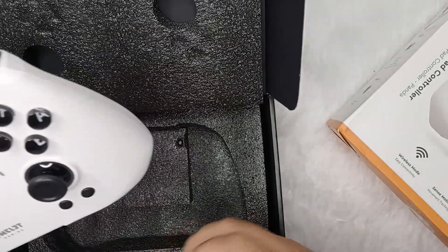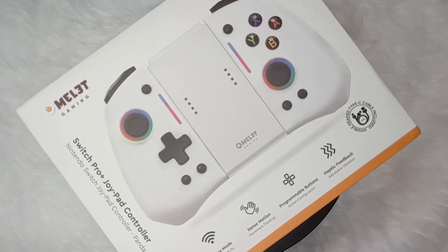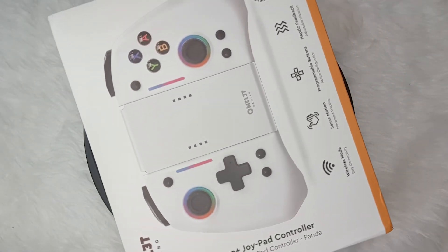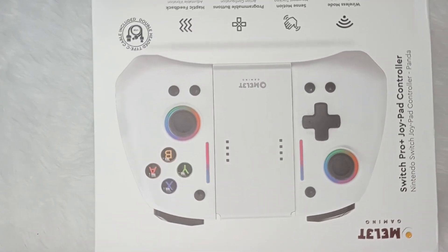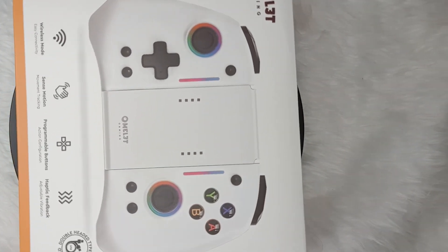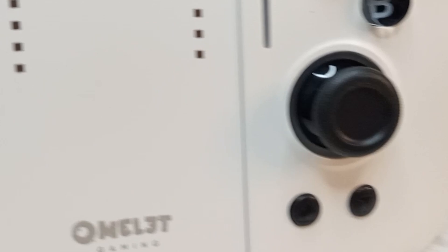Underneath the controller, I found the Type-C cable for charging and a user manual. The Type-C cable was of good quality and felt durable, and the manual provided clear instructions on how to set up and use the controller. Overall, the unboxing experience was enjoyable and well-thought-out. The attention to detail in the packaging showed that Omelette Gaming cares about their product and wants their customers to have a positive first impression, which is really good.